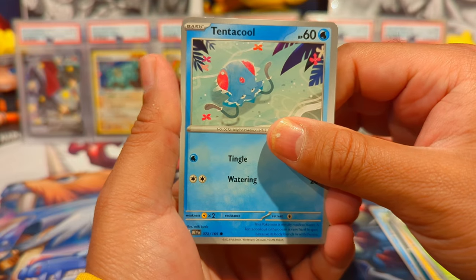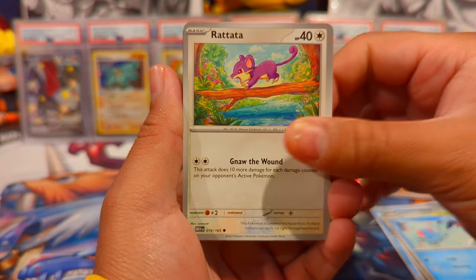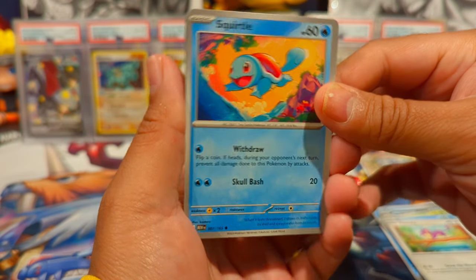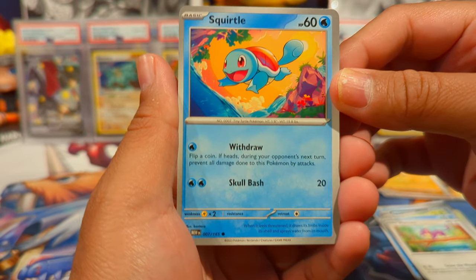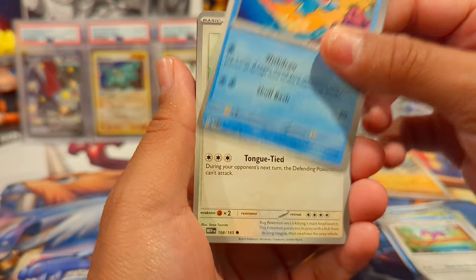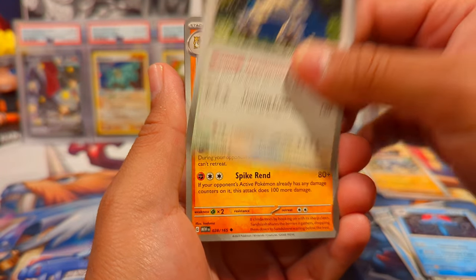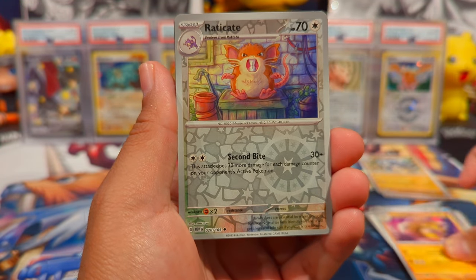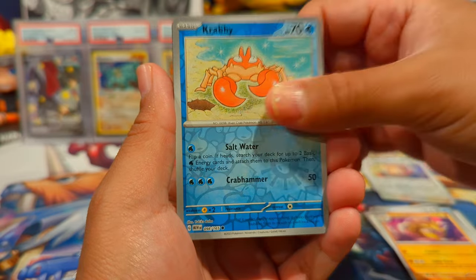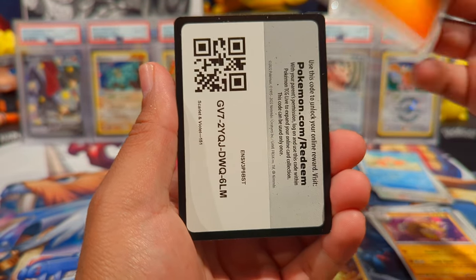Pack two: we have Tentacool, Rattata, Squirtle — funny enough this is the first regular common Squirtle I've pulled, which is pretty crazy when trying to build the set. It's kind of hard to pull all of them. We also have Exeggcute, Krabby, and an Electrode holo.